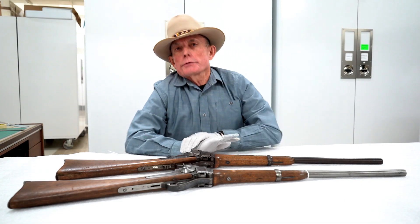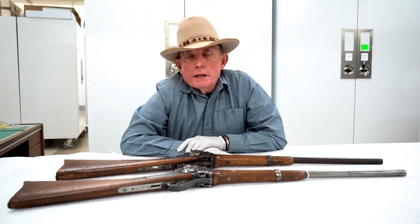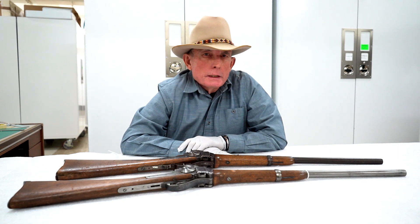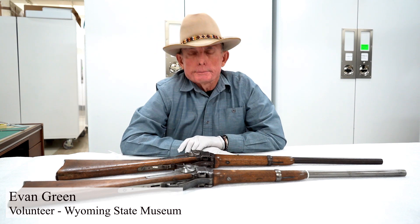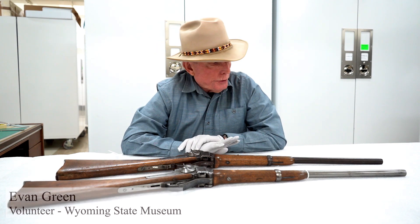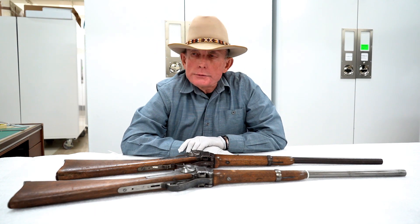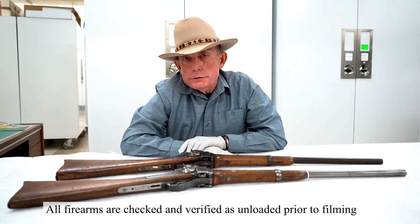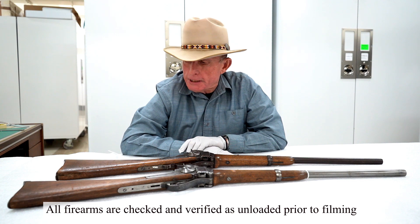Hello and welcome to this episode of Firearms Friday from the Wyoming State Museum here in Cheyenne. My name is Evan Green. I'm the firearms historian for the museum, and over the last four years I've been working with the staff to update the inventory on the firearms in the museum's permanent collection.